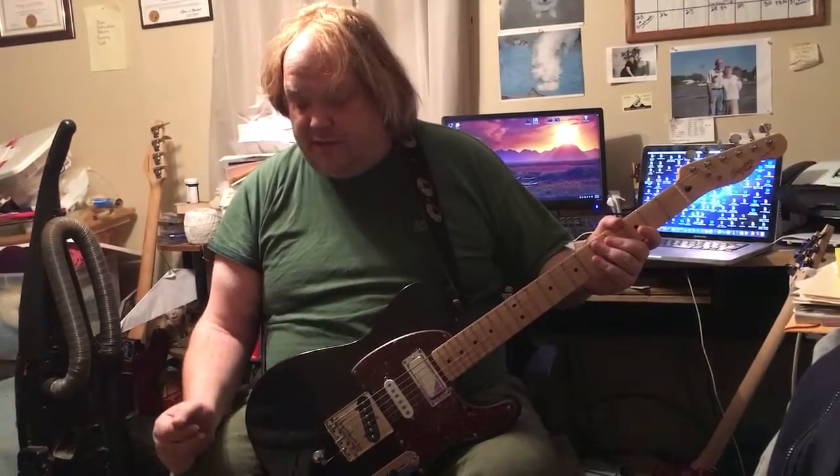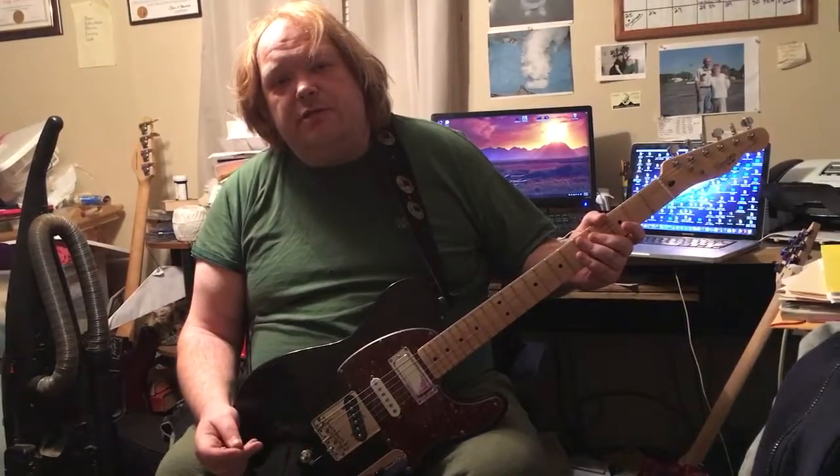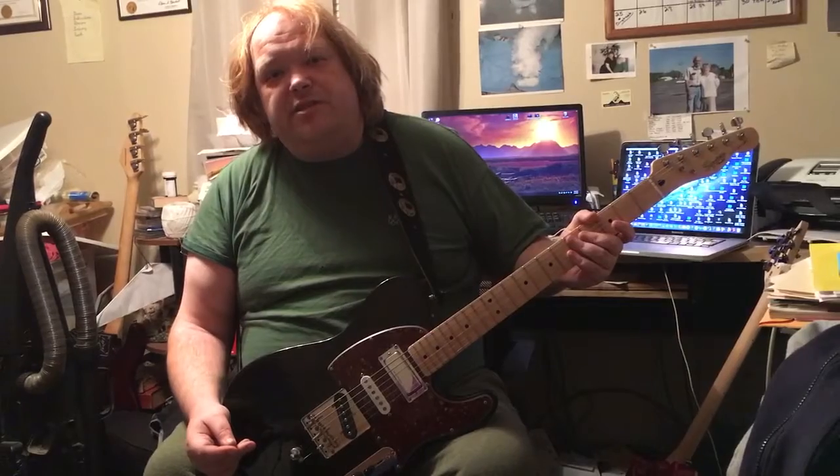I worked for Line 6, so it was a lot easier, and I'm very happy with the board. Next I'm going to pick up my Strat, and we're going to do some more listening and tweaking and some fun stuff on the M13.